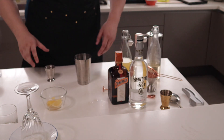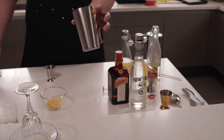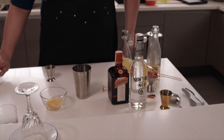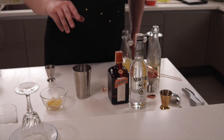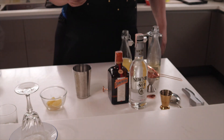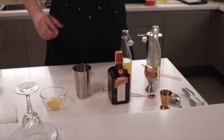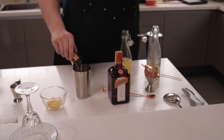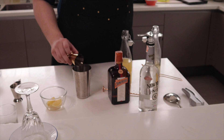I'll keep the glass here so it will keep absorbing sugar. In a tin, put some ice. Then we add 45 ml — one and a half ounces — of vodka into the tin.